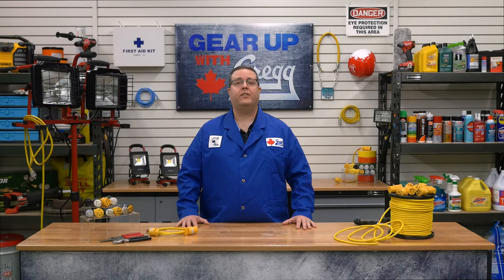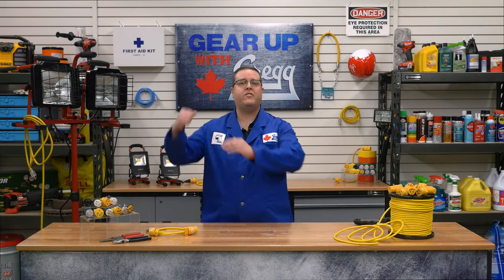Hi there! My name is Kevin and I'm a salesman here at Greggs. Welcome back to another episode of Gear Up with Greggs. I may know a lot about cables, but today we are going to be talking about the toughest up top, the Super Viewtron.